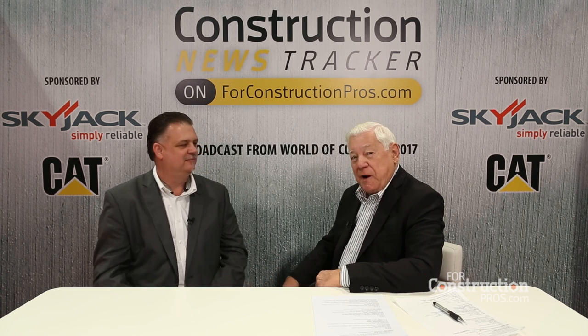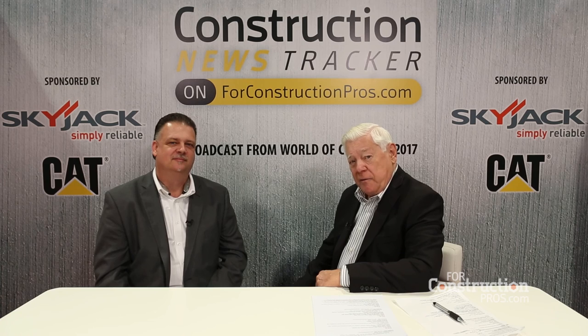Well, I appreciate you taking time out of a busy schedule here at the show and stopping by to give us your message. Thank you. Gerald Engel, product manager for Chicago Pneumatic — best of luck to you. Thank you, appreciate it.